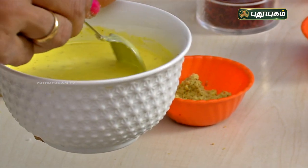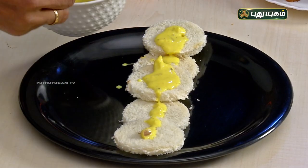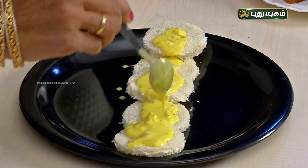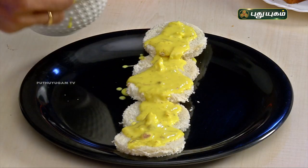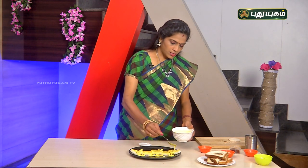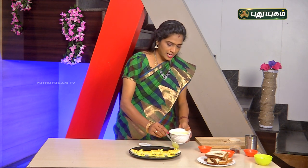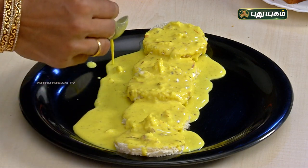The malai is very thick and has a rich taste. Let's mix and spread the malai on the bread. The bread is ready — it is coated with the milk malai mixed with saffron, giving it a natural color and a very good finish.